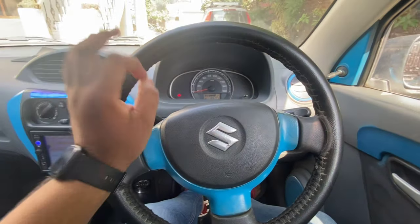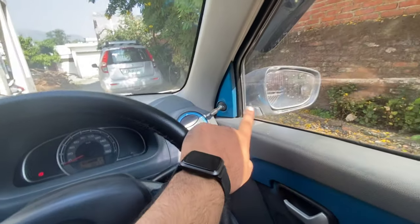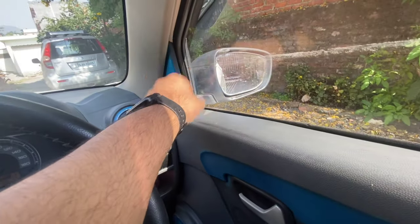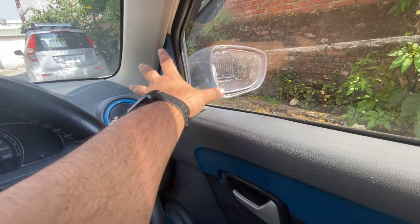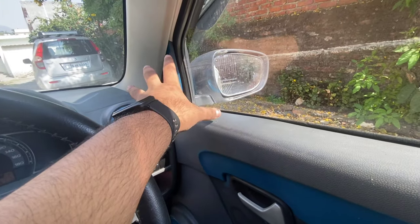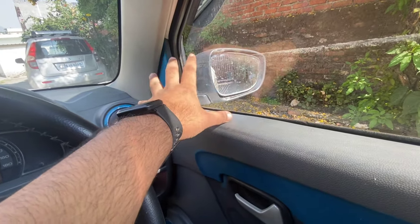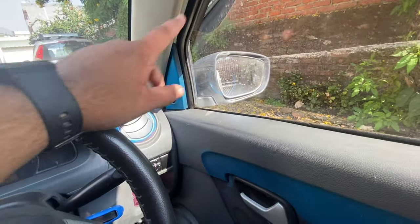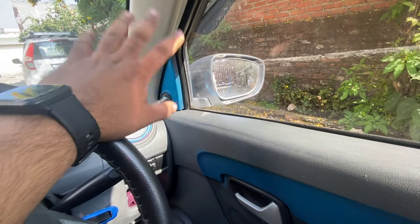In this video, we will finally install auto-folding mirrors. In my old version, it was adjustable but its design was very old-school. Then we upgraded it to the K10. Although the new autos come with these mirrors, I told you this is my aftermarket mirror and its quality is not good.